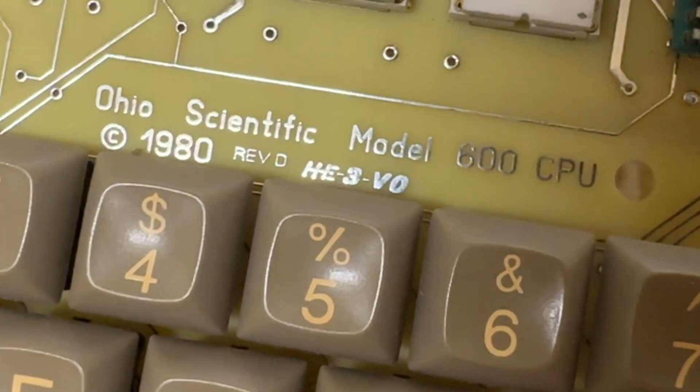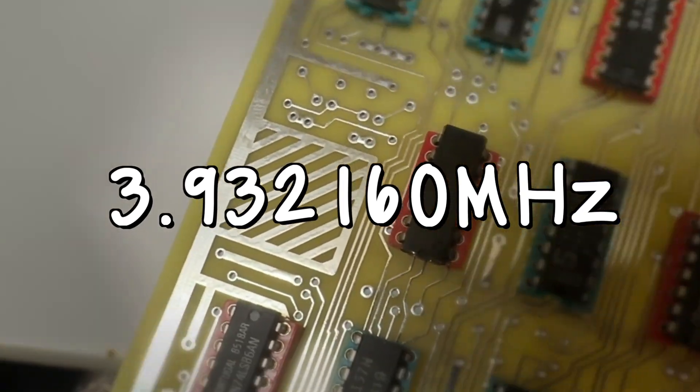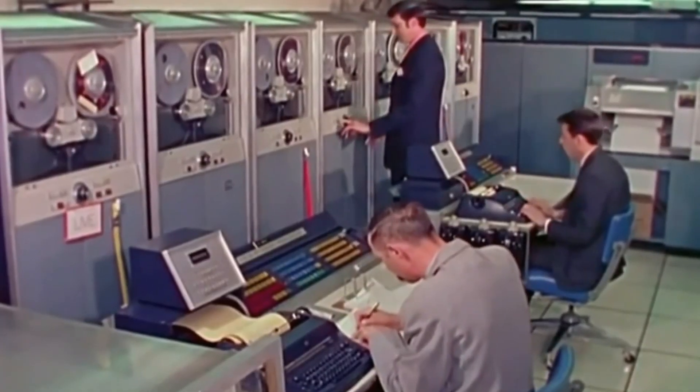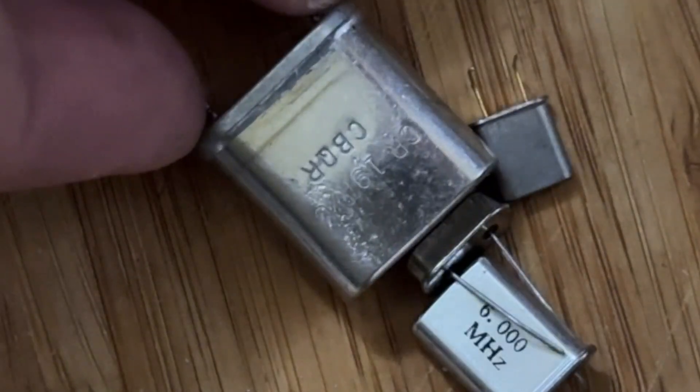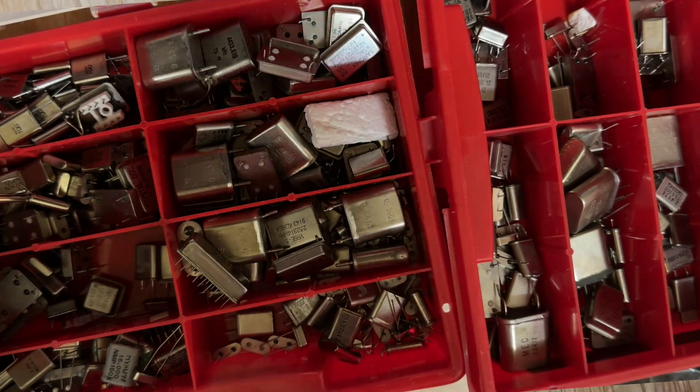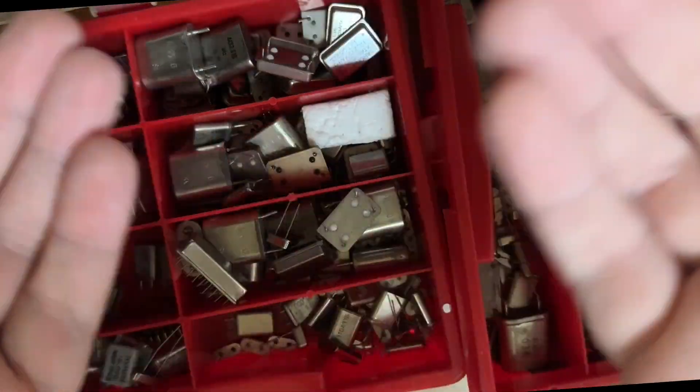I'm working on a replica of the Ohio Scientific Superboard 2. To make it work, I needed a 3.932160MHz crystal. Back in the 1970s when the Superboard was designed, crystals were a lot bigger than now. And despite having what is possibly the largest crystal oscillator collection in Europe, I was not able to find one.